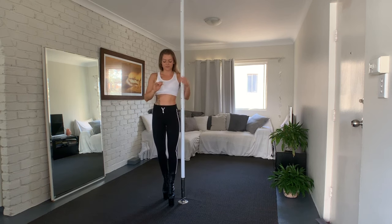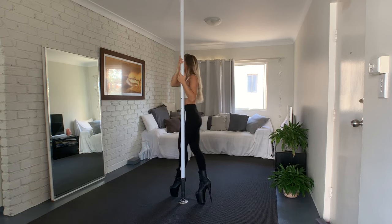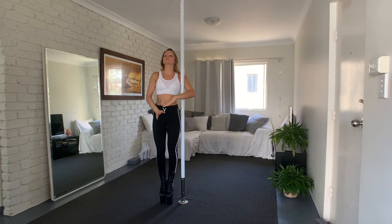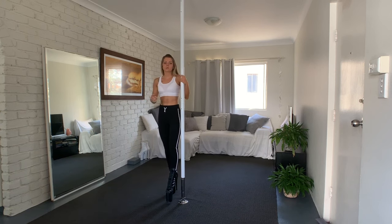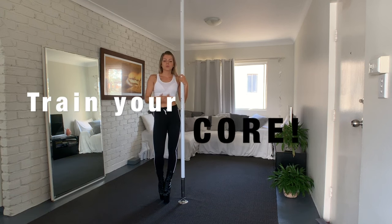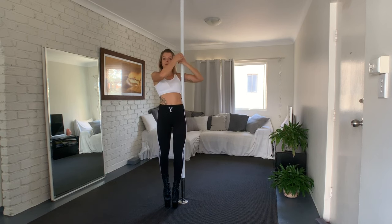Focus on straight lines — that's the most important thing, even if you don't bring your legs up that high. Then you can start working towards getting the legs higher. If it's not working, maybe it's your core. You may need to train your core more to hold your body in that position.